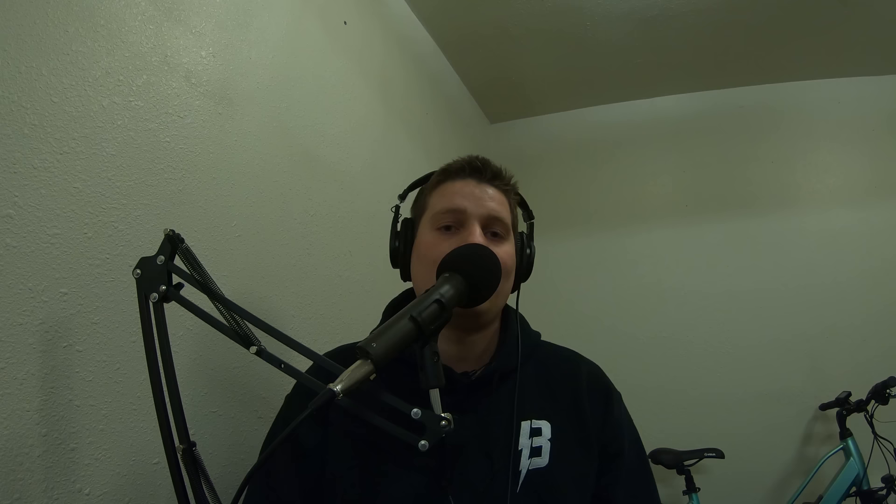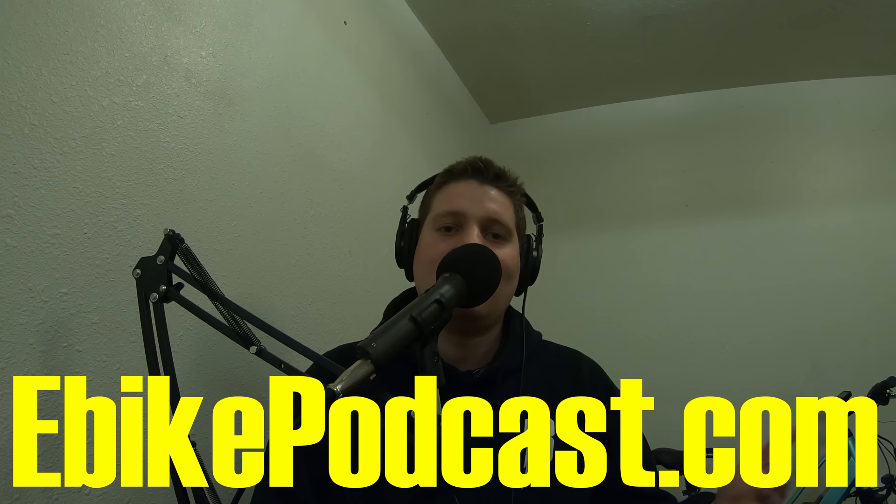I'm interrupting this bike ride to make sure you know about the Bolton e-bikes podcast — another place to learn about electric bikes with a different perspective. It's not just me; there are e-bike enthusiasts and industry experts on batteries and other topics. I'm having an awesome time making those episodes. Check it out at ebikepodcast.com — I'll put a link in the description.